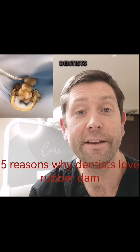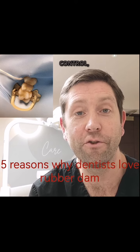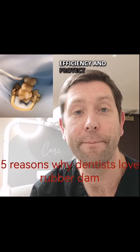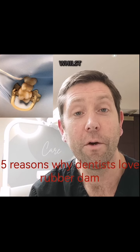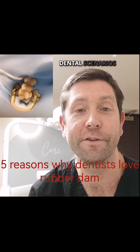In summary, dentists appreciate rubber dams for their ability to improve isolation, enhance infection control, increase patient comfort, boost procedural efficiency, and protect the adjacent teeth and tissues. Whilst it's not suitable in every situation, rubber dams are a valuable tool in many dental scenarios.